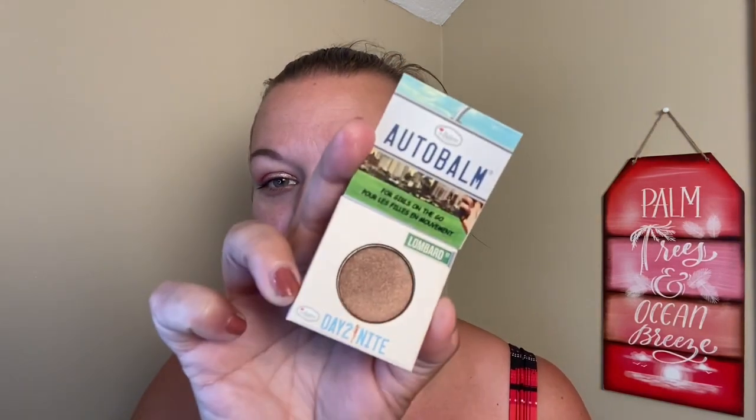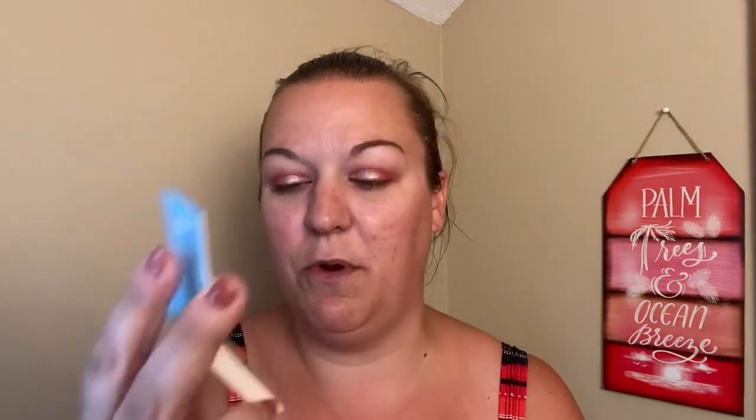My next item is from The Balm — this is the Day to Night Eyeshadow in the shade Lombard Street. Oh, it's got a shimmer to it, that's very pretty! I am going to swatch it because I know I will use this product. That's it right there — very nice. That'll be lovely all over the lid. I'm very excited about that.